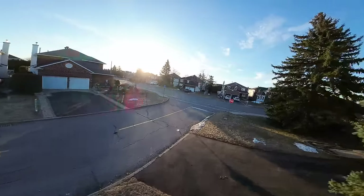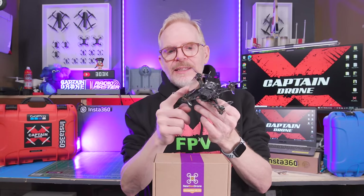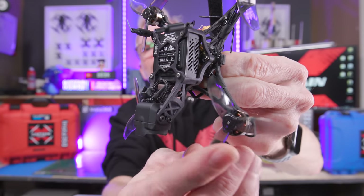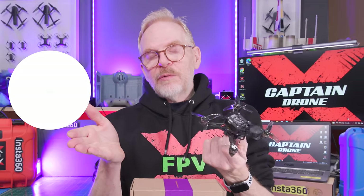Newbie Drone says it's tuned so well you will not get jello in the image, and there was no jello in my image. The props are 2.5 inches. Another cool thing about the neck: it extends over the props, so with the neck sticking way out, the props just go underneath it. That's a pretty neat design.